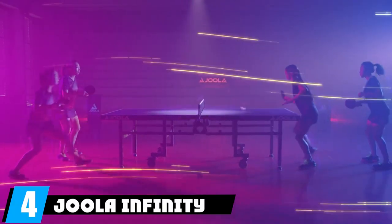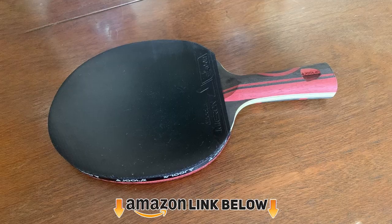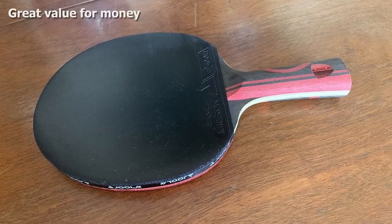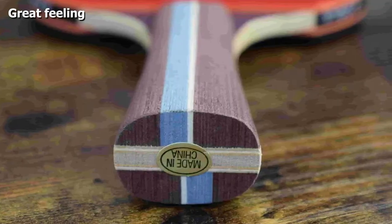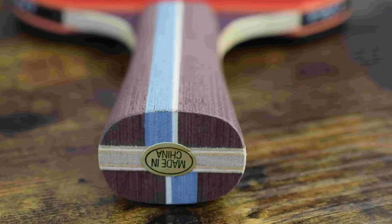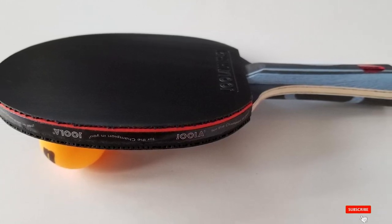At number four we have the Joola Infinity Balance, which features a seven-ply all-wood blade. This is a happy medium between five-ply wooden blades and seven-ply carbon blades, making it good for all-round play. It's the ideal racket for those who have mastered the basic skills of ping pong and wish to advance their playing to the next level. When you first get this bat, you may need a few weeks to practice and get used to it, but once you adjust, you'll quickly see why it's a step up from more basic paddles.